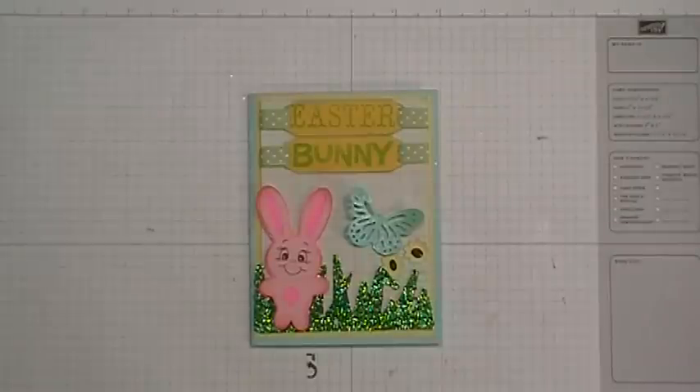Hi everybody, it's Doreen and I'm back today with an Easter card that I made for my husband. Come on and join me so I can show you how I made this card.